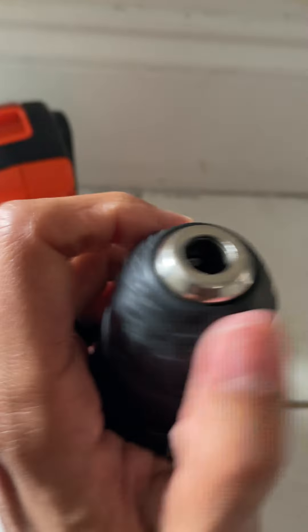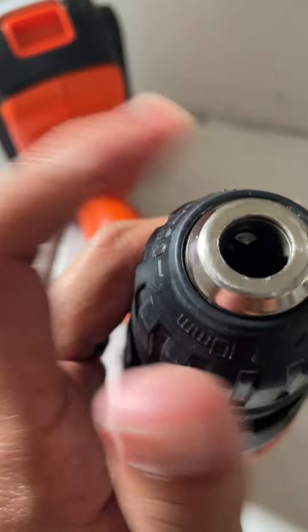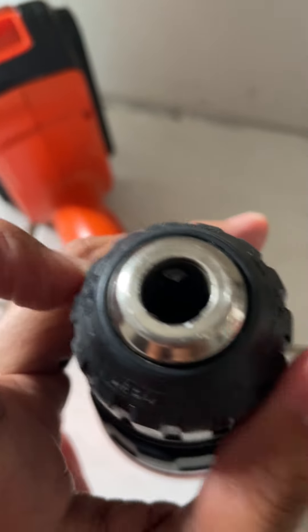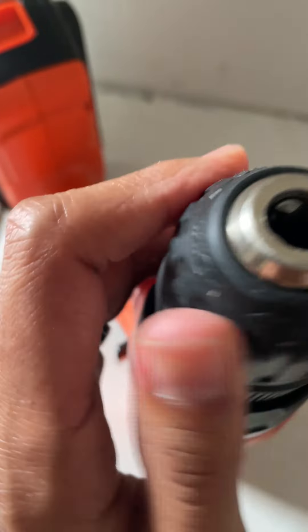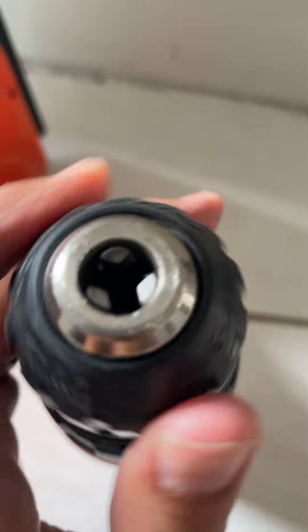It's a little difficult with one hand — holding the phone — but you would just turn it like this to hold the bit. It takes a second to go in, but as you can see, it will slowly just go in to hold the bit.